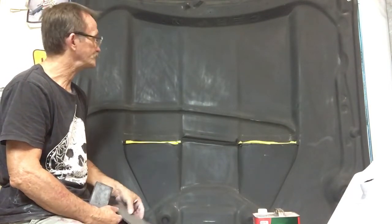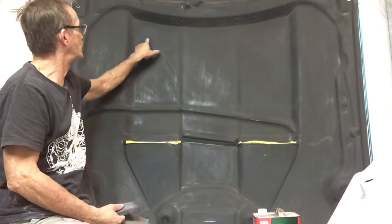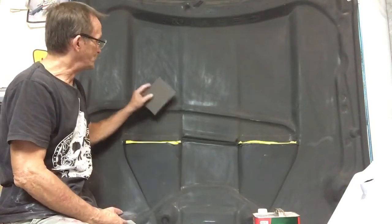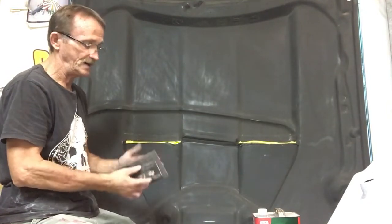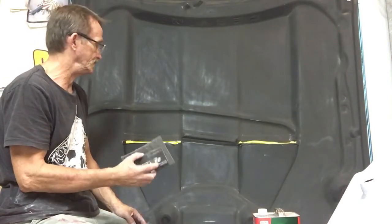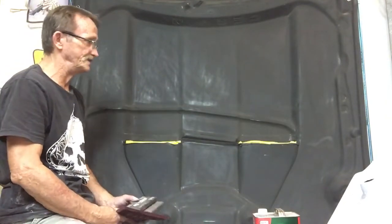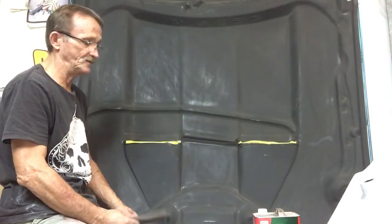If you're using a metallic paint you want to use the ultra fine. Go through and scuff every inch — you don't want any shiny spots left because you're going to get paint adhesion problems. I have a hook and loop sanding block with a scotch gray pad that sticks to it pretty well — it makes it a lot faster and easier to apply pressure. A hood this big, like a Mustang, will take about 45 minutes to maybe an hour because of all the little spots you have to get to, so take that into account when you bid the job.